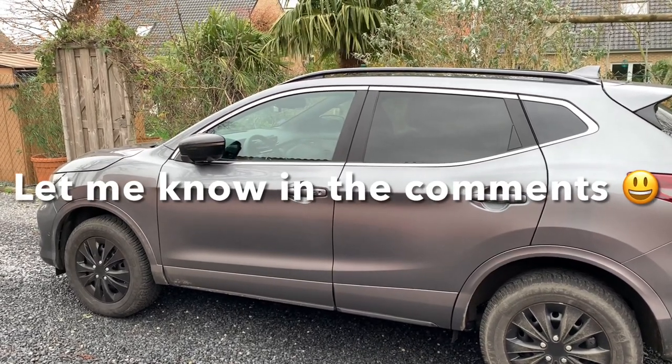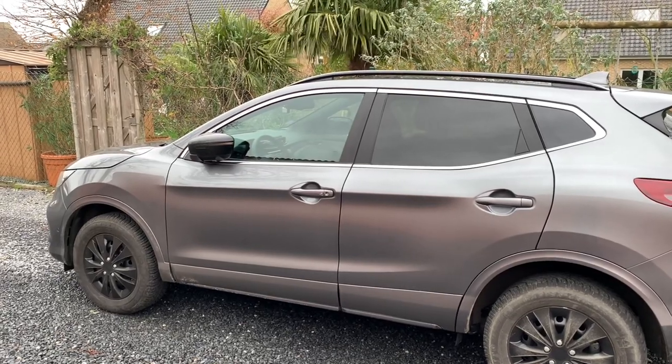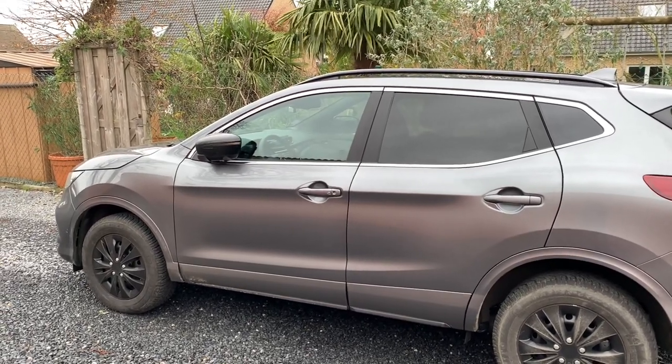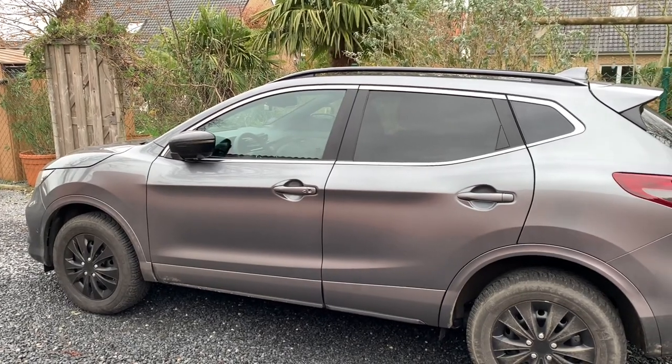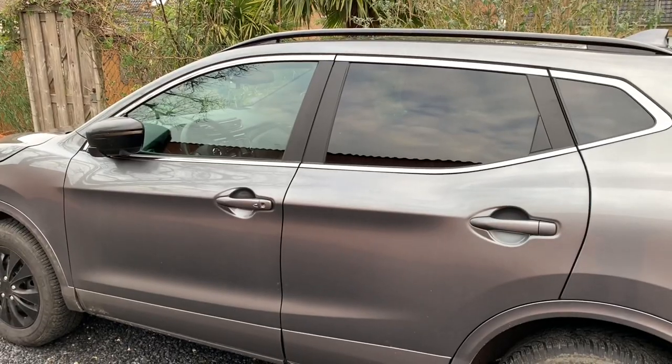Please check it yourself and let me know in the comments. Just be aware that when you lock the car, you have to wait until the power is off — so wait several seconds — and then test it and let me know in the comments. I hope this little tip helped you, and see you in the next video, bye bye!